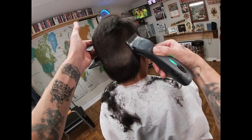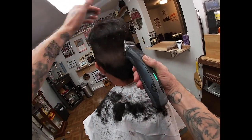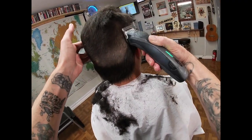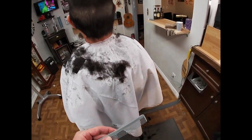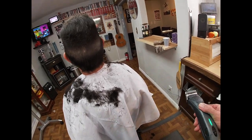Using the butt of the detachable blade along the parietal ridge as the teeth float, watching the taper develop. Remember we're trying to go to a nice high one, so we still have some decent work to do.